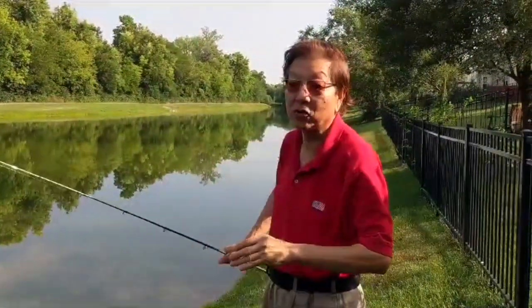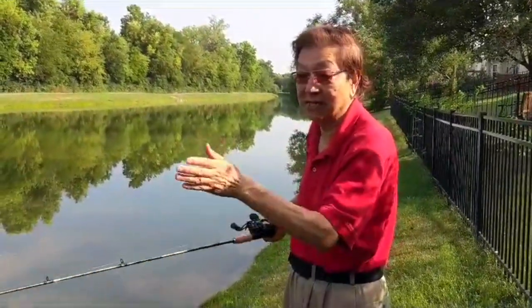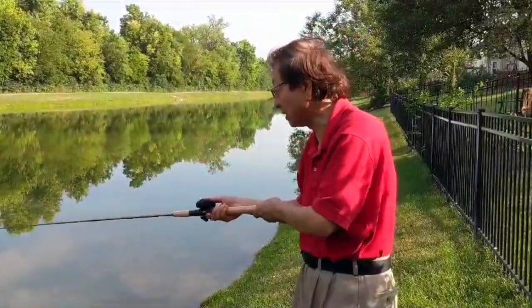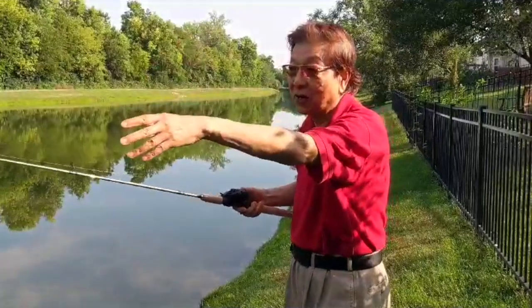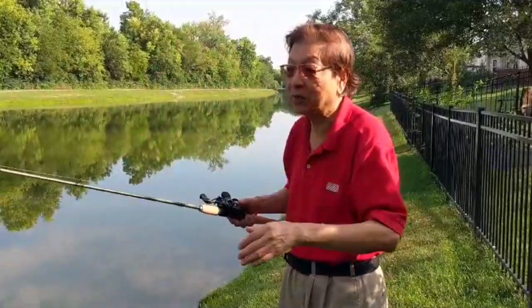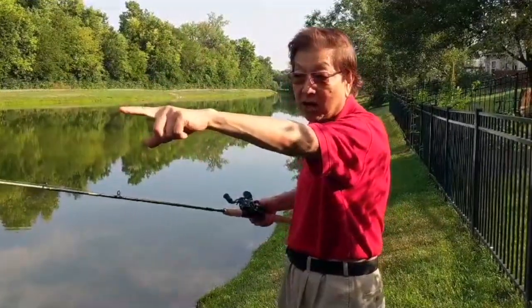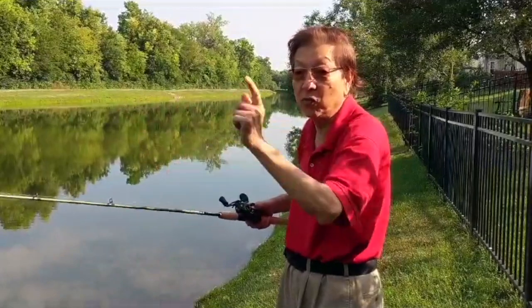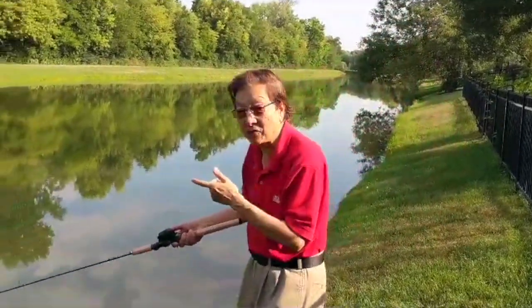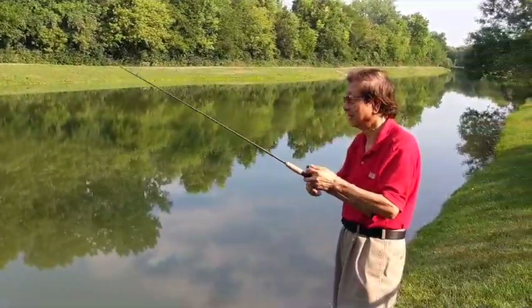We call it recovery ratio — the rod is able to recover fast so that when you cast, you get that recovery that makes this cast possible. It's moderate power because you want this little lure to bend the tip of the rod. If it's not moderate power, it won't be able to bend the tip. So if you have this rod and reel, you can do that.